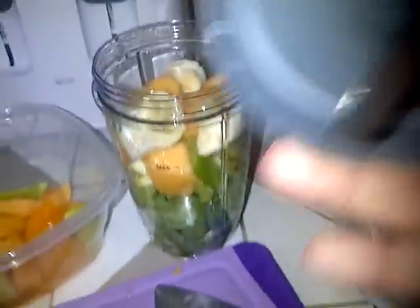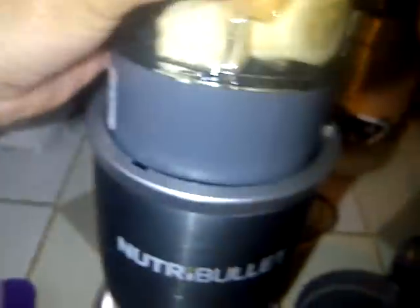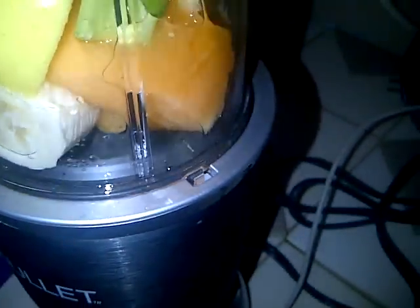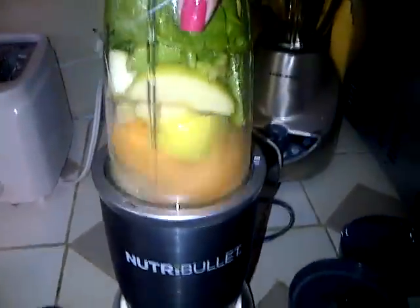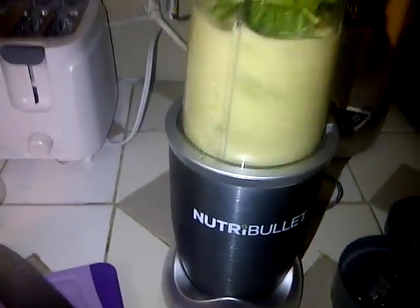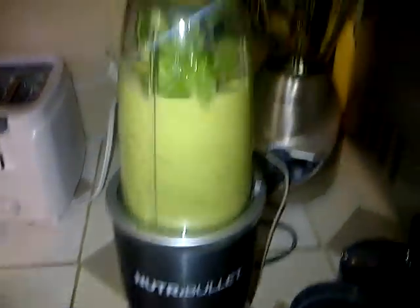I'm just going to add a little bit, just maybe that much. Now I'm going to put this one, which is the one that makes the smoothie. I put it on, now I sealed it. I'm supposed to put it on here — make sure these little grooves match. If you don't put it in there, it's not going to go in correctly. You just give it a little turn and it sits there. Now I'm supposed to twist it — I'm not sure which way. There it goes.